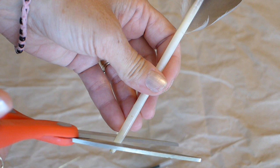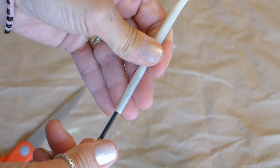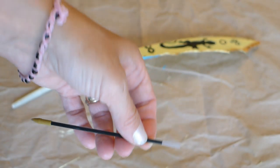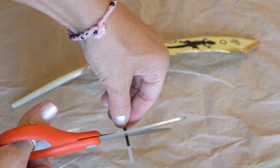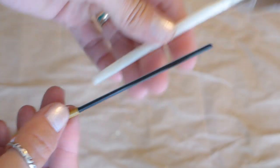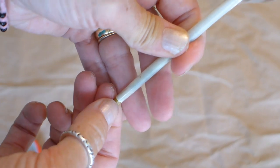The second way to make the feather a pen is by cutting off the very tip of the feather, then inserting the ink cartridge into the quill to see how much of the cartridge needs to be cut off. I estimate how much needs to be cut off and then I cut the end off of the cartridge like this. Then I insert the ink cartridge into the quill and it fits perfectly.